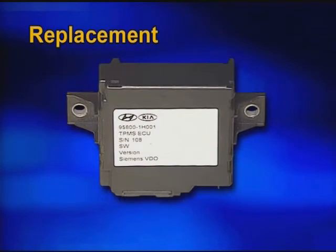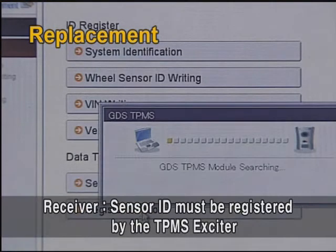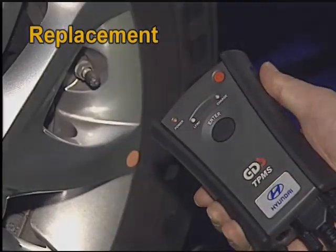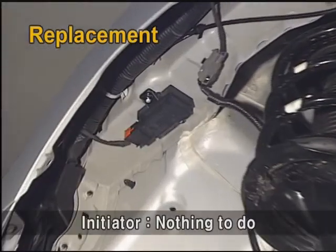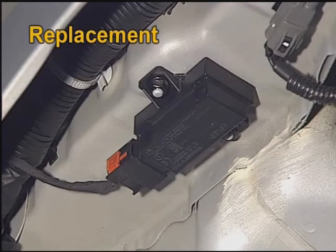When the receiver has been replaced, all sensor IDs must be registered with the exciter to the receiver. When the pressure sensor is replaced, the sensor ID must be registered with the exciter to the receiver. When the initiator is replaced, there is nothing to do. For more detailed cautions on sensor replacement, please refer to the relevant workshop manual.